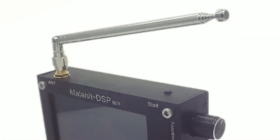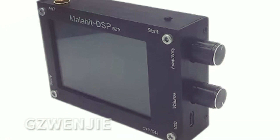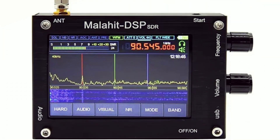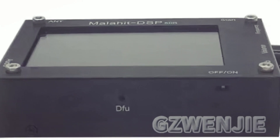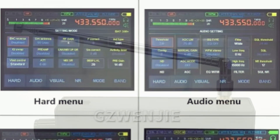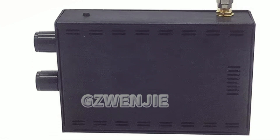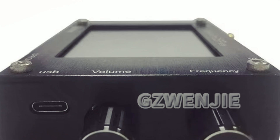Powered by an STM32H743VIT6 processor with a 480 MHz clock, it boasts a 3.5-inch touchscreen, dual encoder controls, and USB-C charging for its 3.7V 3800 mAh battery. It supports USB connectivity for CAT, IQ, and audio transfer, and includes a telescope antenna with an optional external antenna for improved HF reception. Its compact aluminum alloy design ensures durability and portability.